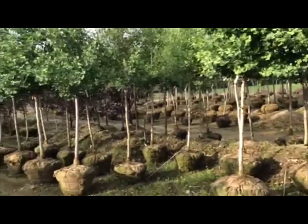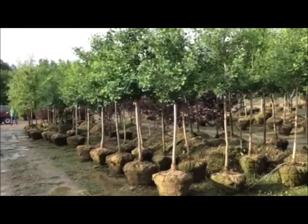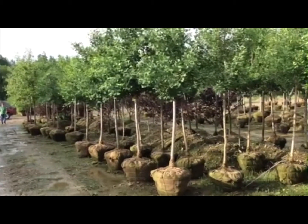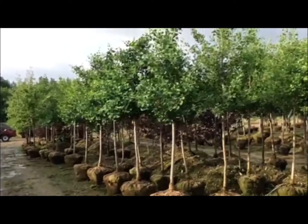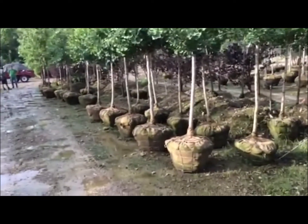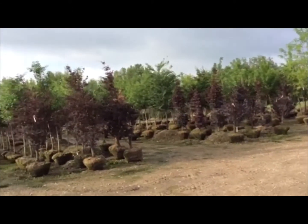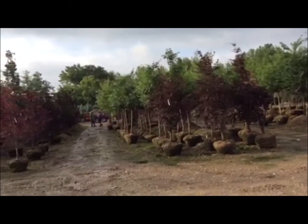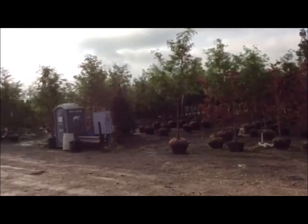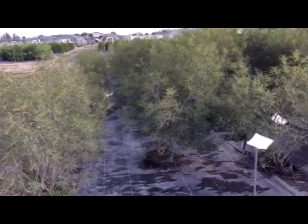Now I'm over in the deciduous area — these are some ginkgos, I believe these are Princeton Sentry, two-inch trees. Still got good inventory on these, all nice healthy trees with nice root balls. Just going to pan around a little bit to let you know that we do have a lot of B&B material in stock still — this is all fresh-dug spring material.